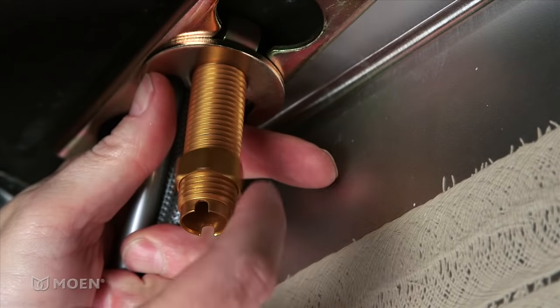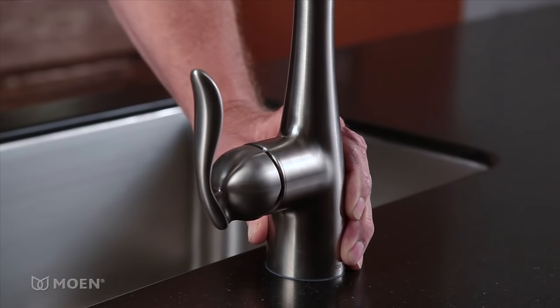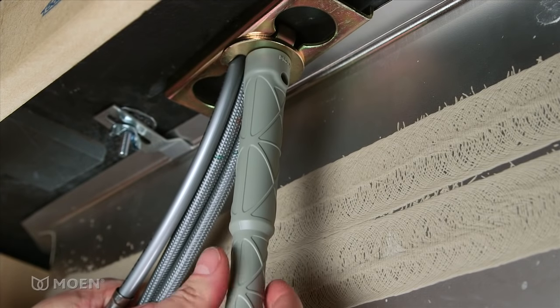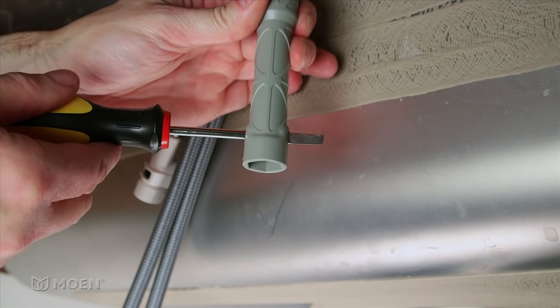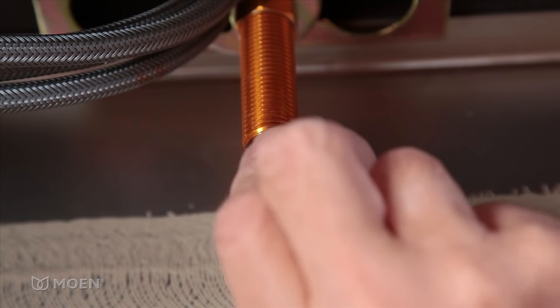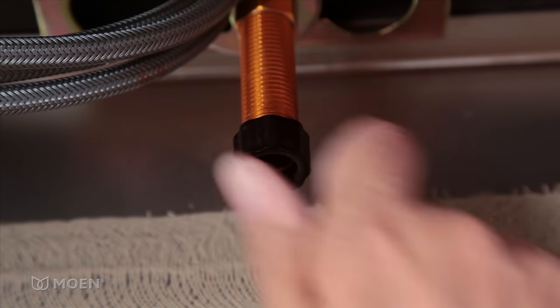Thread the mounting nut onto the faucet shank with your fingers. Make sure the faucet is positioned properly. Tighten the mounting nut with the provided installation tool. Inserting a screwdriver at the end of the tool makes tightening easier. Notice the rough edges on the faucet shank — thread the hose guide nut on the end to protect the pull-down hose from rubbing against the edges.